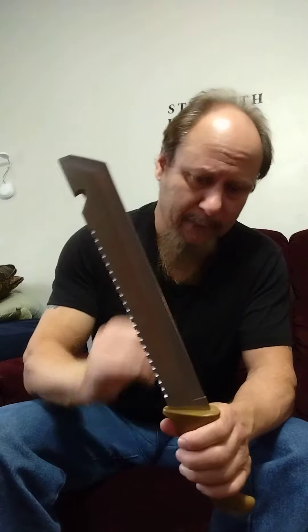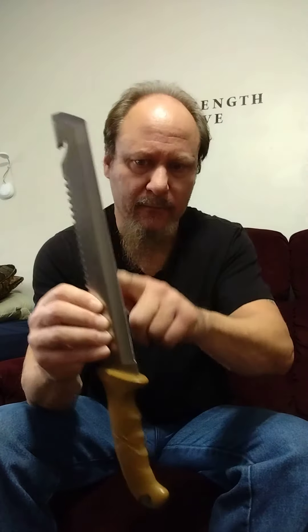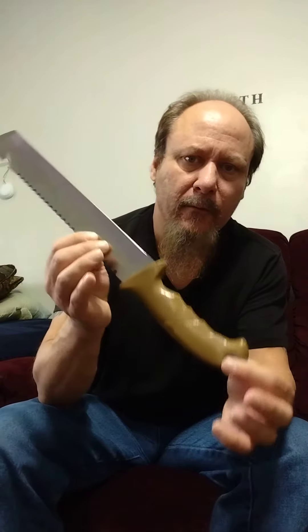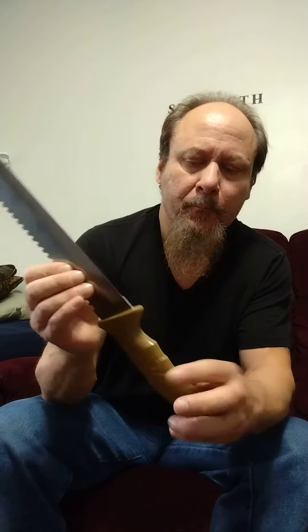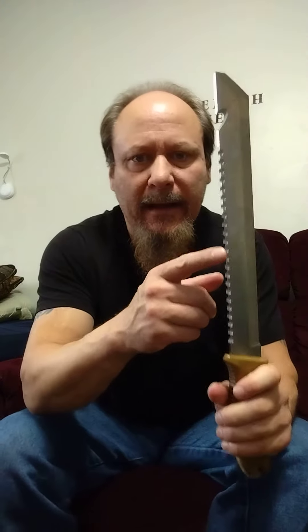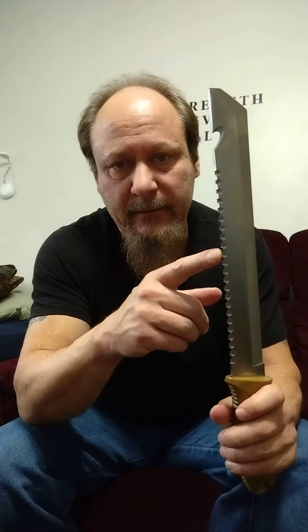The blade goes all the way down — full tang — so the blade goes all the way to the end of the handle, which is what you want in a knife. The handle is a type of polymer, nothing fancy, but it's got a good fit.